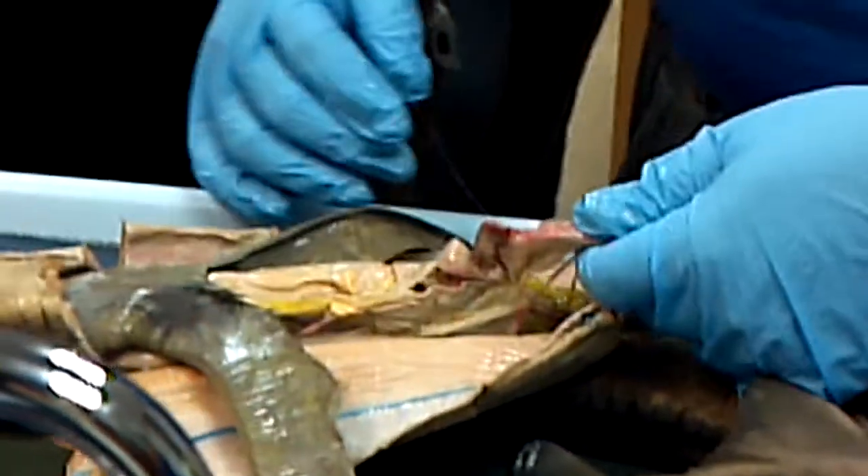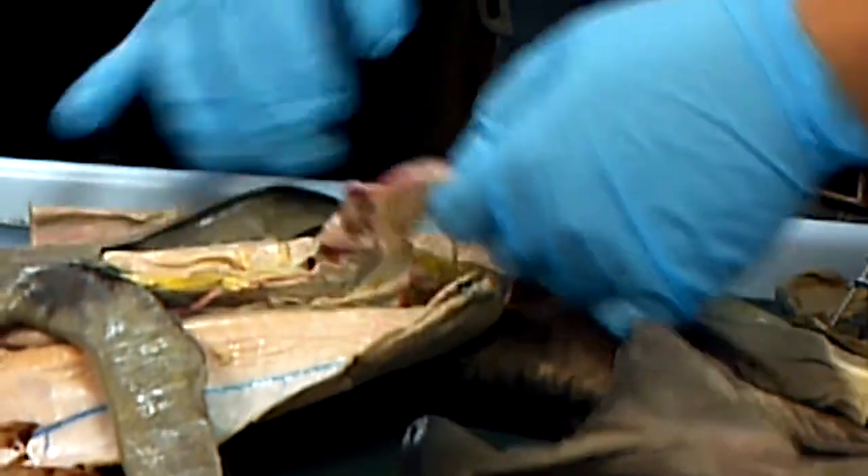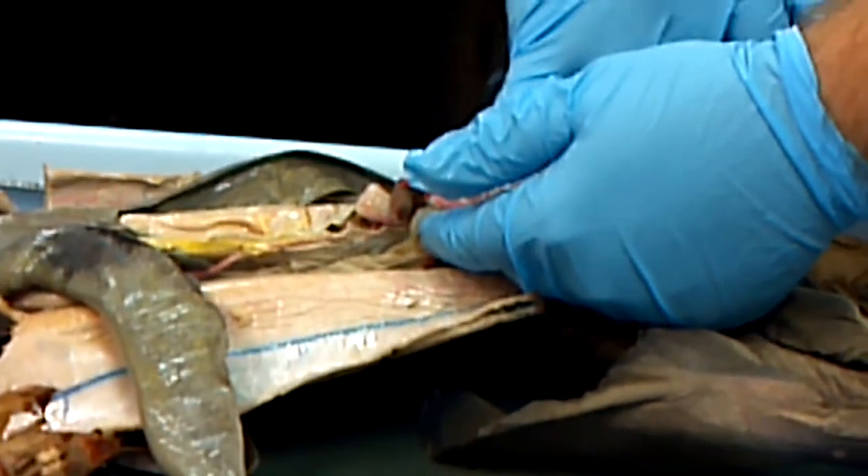Intestine. And they sub-label it, right? Duodenum is the first part. In which case, it's just right where it attaches to the stomach.